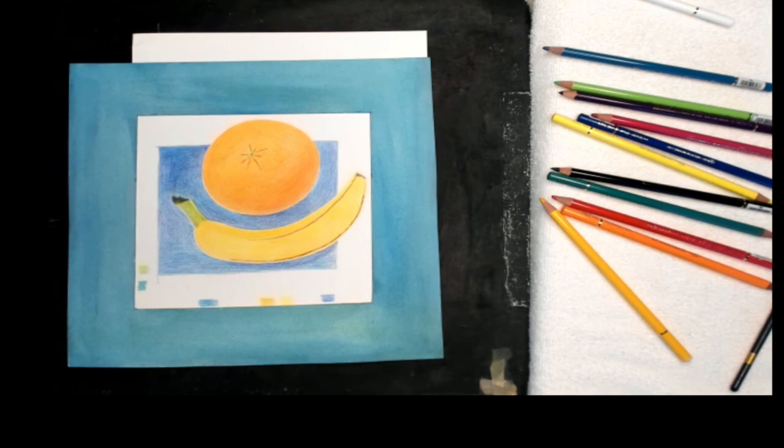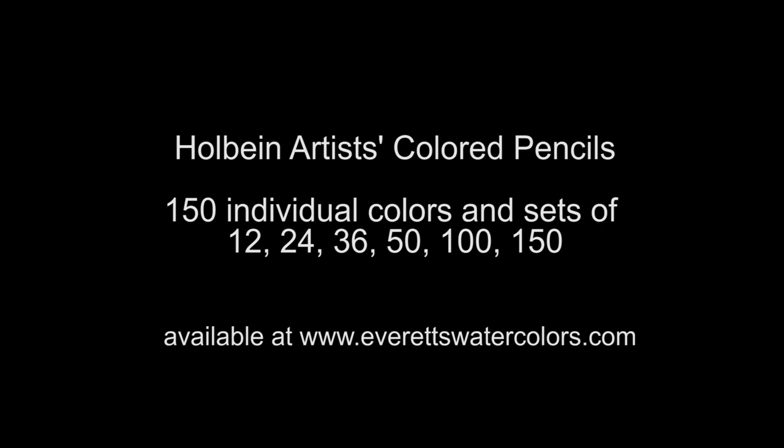The Holbein Artist Colored Pencil Sets, all the way up to 150 colors, and also 150 colors individually sold, are all available at EverettsWatercolors.com. Subscribe to my YouTube channel, give me a thumbs up — it helps with my rating — and select the bell to be notified of my next video. See you in the next video!